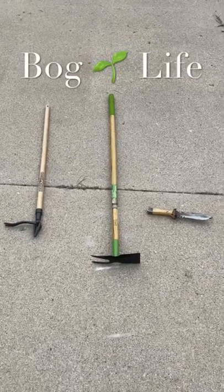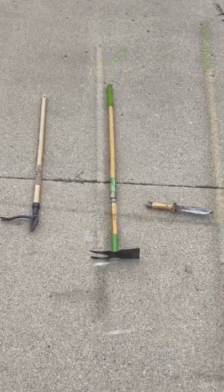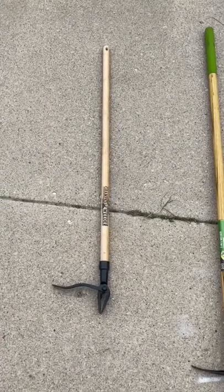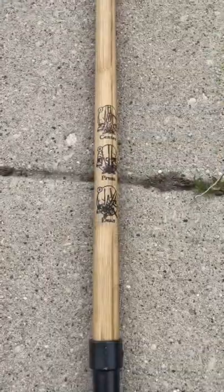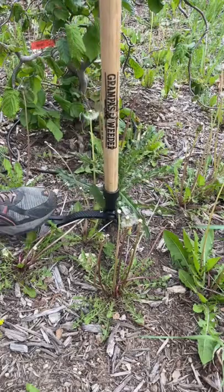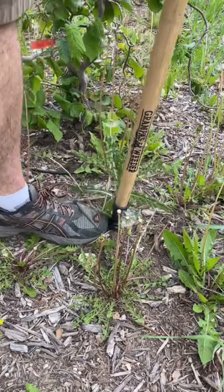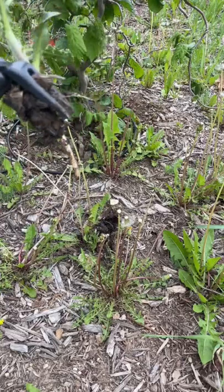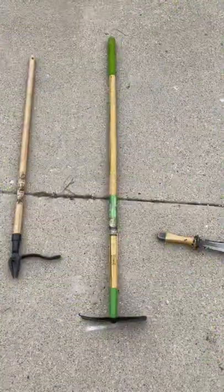Hey guys, welcome back! I thought I'd show you the three weeding tools that we use. The first one's Grandpa's Weeder. It's a really easy and simple tool to use, and it saves on your back. The instructions are right here on the back — you simply center it on the plant, push it in, and then tilt it back. We use it particularly with any of these really prickly weeds.